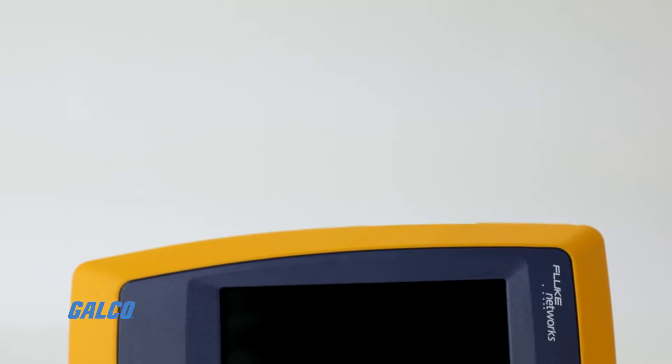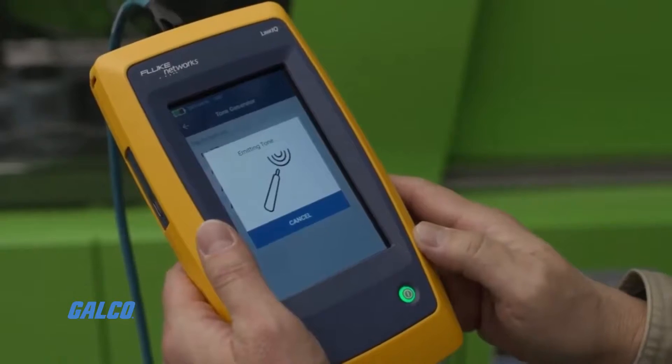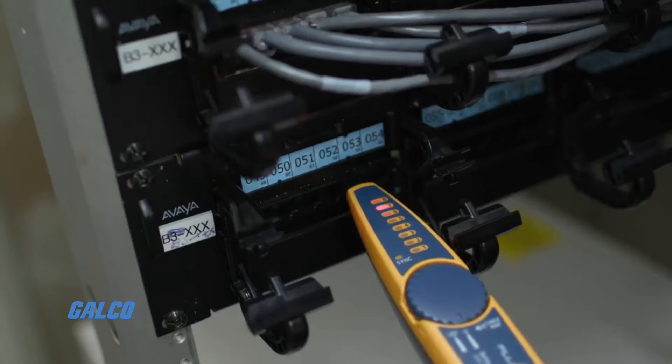It is also able to generate digital tones compatible with other Fluke products, and analog tones that are compatible with other general analog probes.